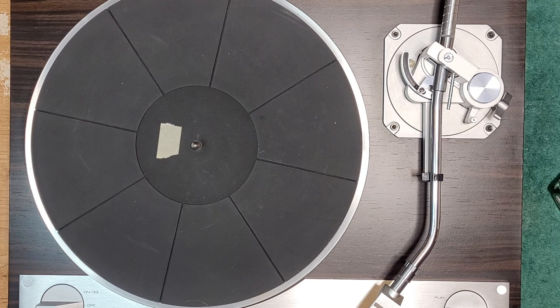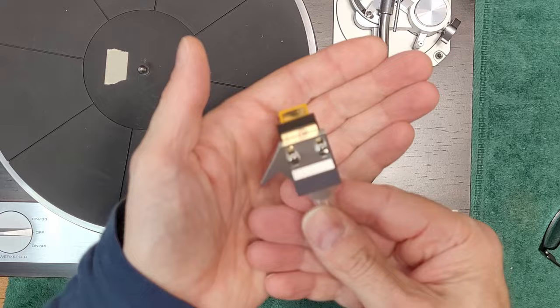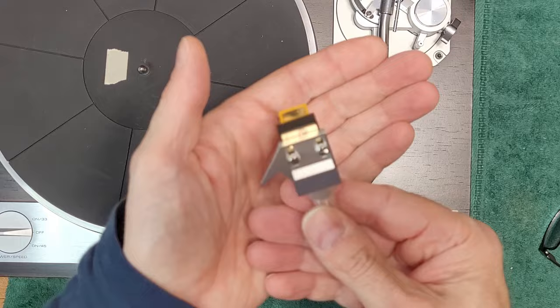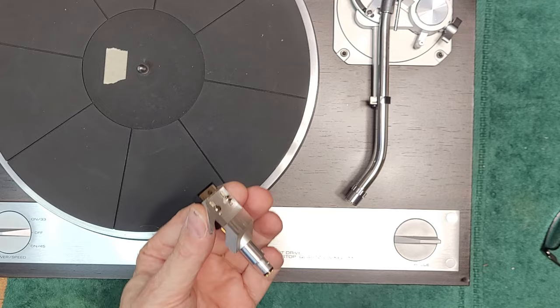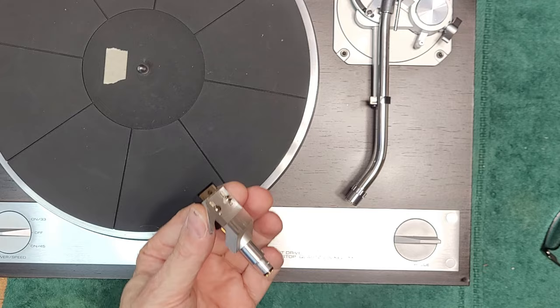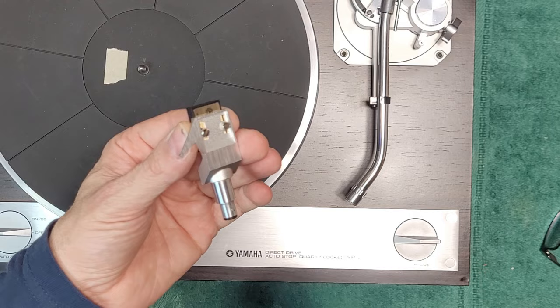Now put it back and square it up in the headshell. Once we have it perfectly square, take it off, remove the stylus without moving the cartridge, and square it up in the headshell — right about there. Lock down those nuts. That's our position — nice and square in the headshell. Tighten those nuts and get it back on. Then we'll work on adjusting the arm.